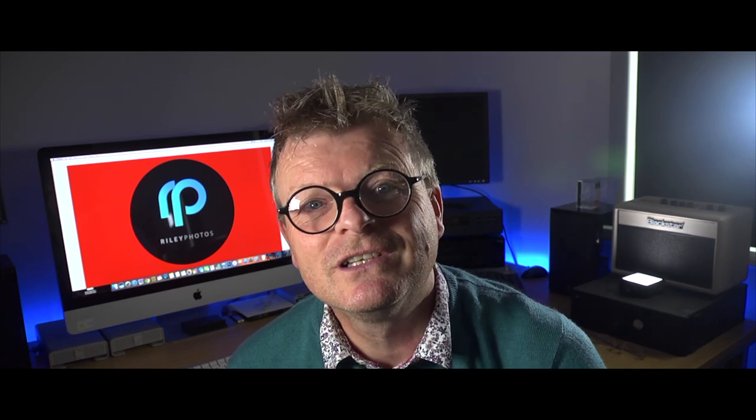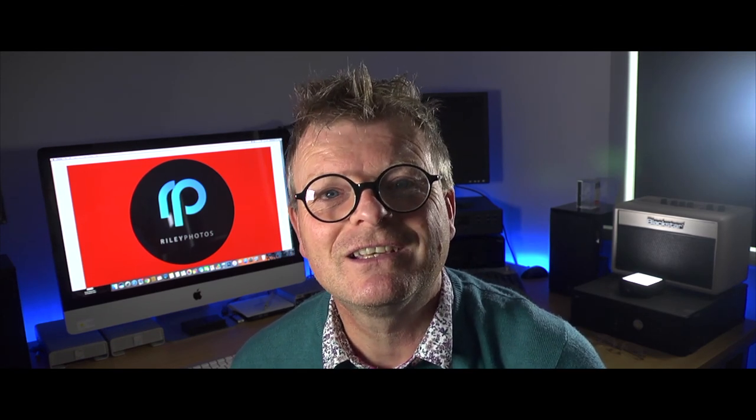Thanks for your question, Ange. I hope that's helped. And if you or anybody else has got any more questions, just leave them in the comments section and I'll try my best to answer them all. Enjoy your photography, everyone — and don't forget, you're only as good as your last picture.